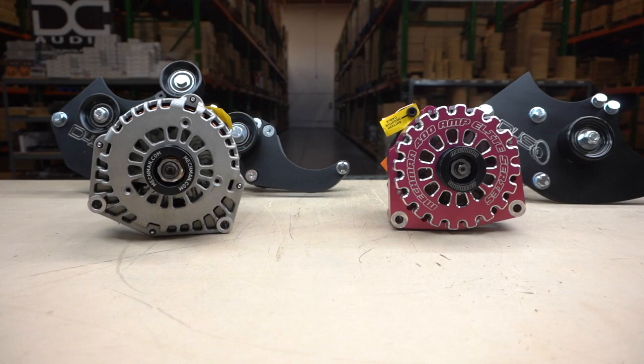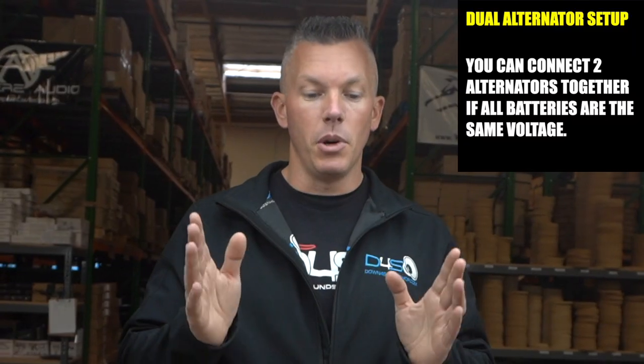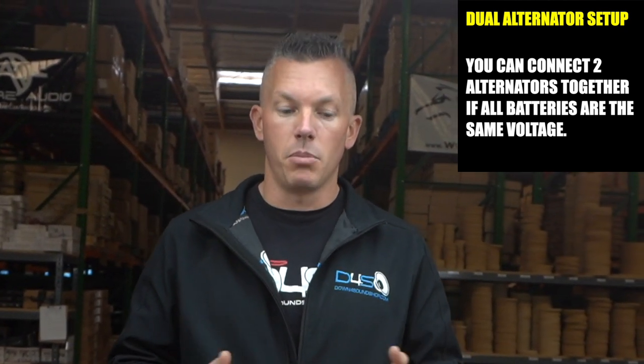It's going to be something like this — this is a dual alternator bracket. 'Can I hook two different amp alternators together, one a 270 amp and one a 400 amp, or do I need to keep them separate?' There are a couple of different ways of going about this. If you want one certain voltage, say you're running all 12-volt batteries, you can hook both alternators together to your battery bank and run them all on a 12-volt system — that's not a problem.